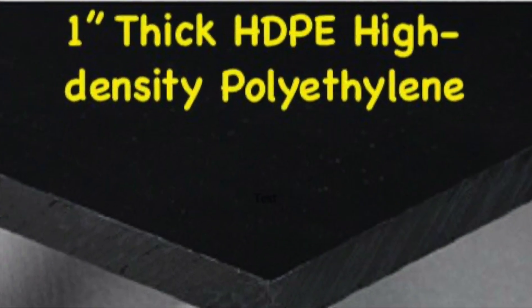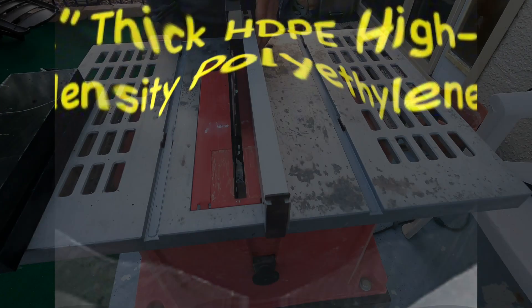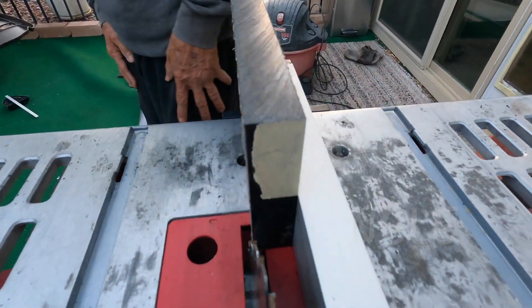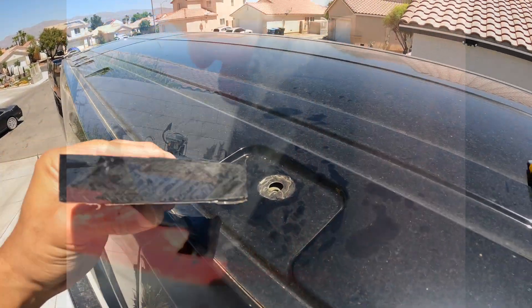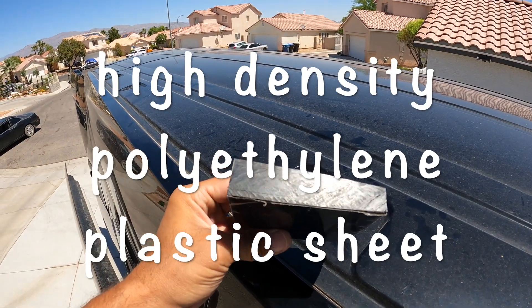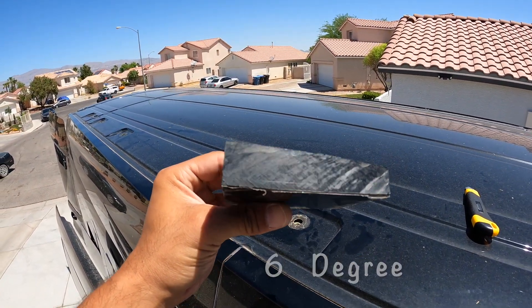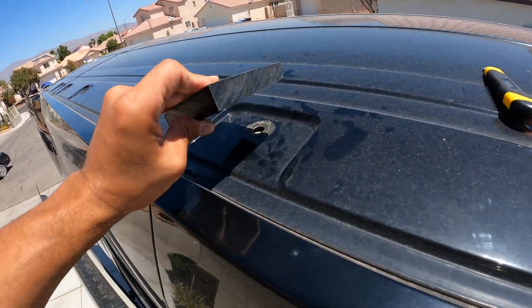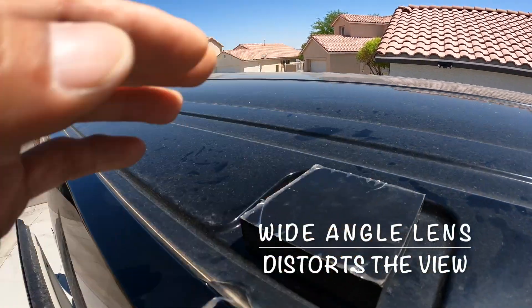We'll grind the hole so we can make a nice easy entrance to the nut. Next we're going to cut up some one-inch thick HDPE — we put the blade on a six-degree angle and cut it lengthwise. We took the HDPE and put a six-degree shave on it; this started out as a one-inch block and we also cut it to size.